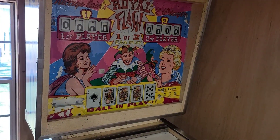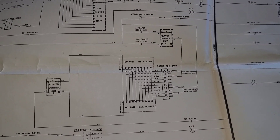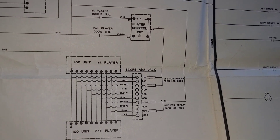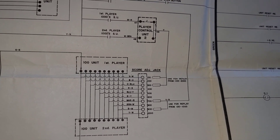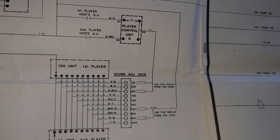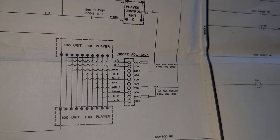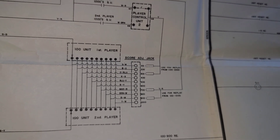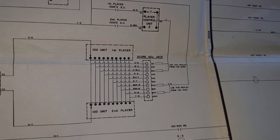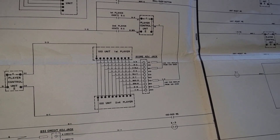The last thing I want to do is take you over to the schematic and show you the changes I'm about to make to the score settings. This section discusses how to adjust the score adjustment jack. The yellow wire pair adjusts your 1100-to-2000 point replay score, and the yellow-red wire is for 100 to thousands. At the moment I've got free games at 600, 800, and 1000 points, and we're going to make adjustments and confirm whether they work.